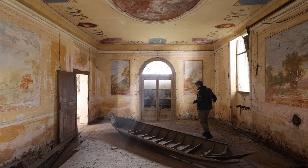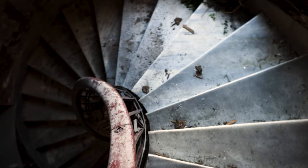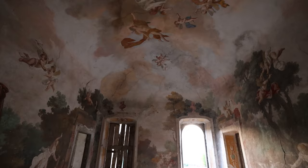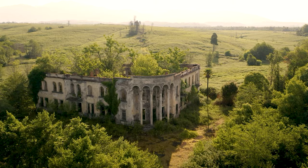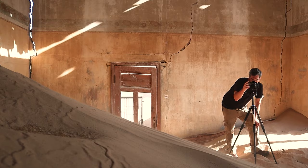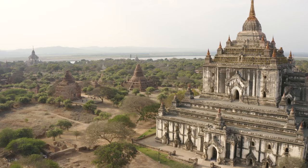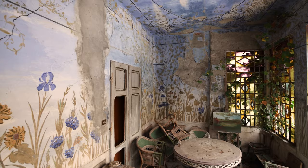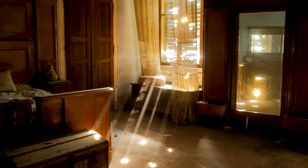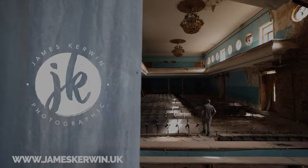Let's get photographing. For those of you who don't know, my name is James Kerwin — I'm an architecture and interior photographer from the UK, now based in Istanbul. I love shooting heritage, abandoned places, relics, ruins, hidden gems, and ghost towns, as well as off-the-beaten-path locations all around the world. You can catch my content weekly, so why don't you join me for the ride by subscribing? You can also check out my website in the description below.